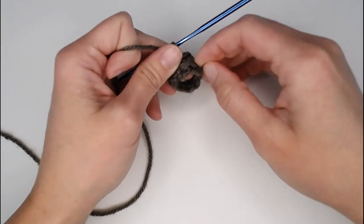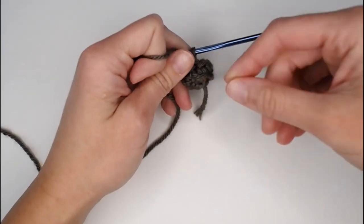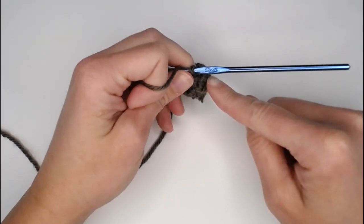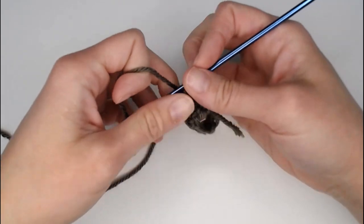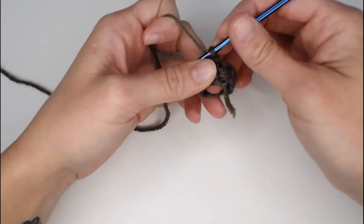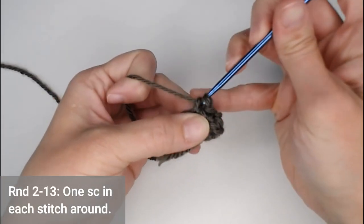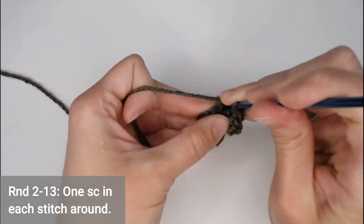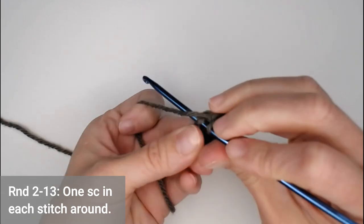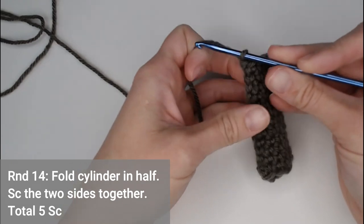If you don't use stitch markers, you can refer to your little starting tail and follow it along, counting each round up to thirteen. Continue putting one single crochet in each stitch all the way around, and I will meet you at the very end of round thirteen to show you what to do next.